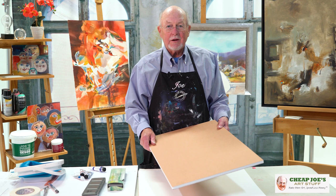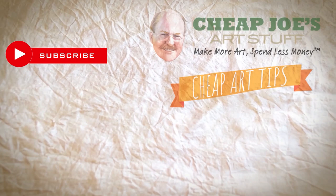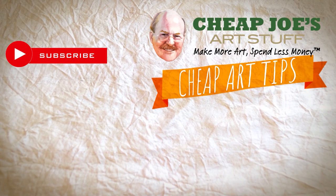It's the best support for watercolor that I know of. So there's my little tips on watercolor. Thanks for joining me. Cheap Joe's Tips from Cheap Joe's Art Stuff. See you then.